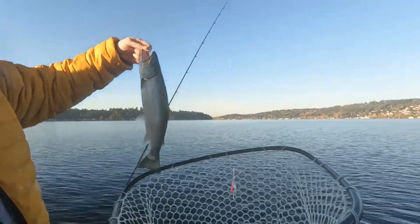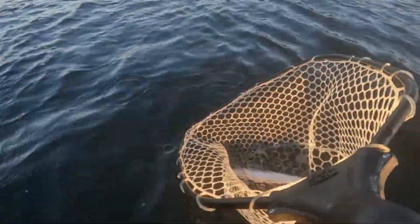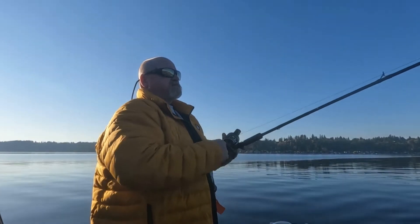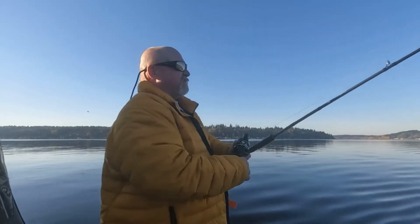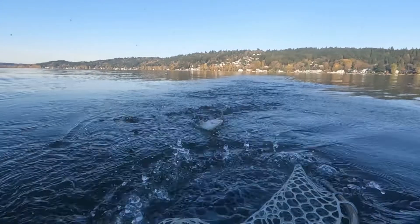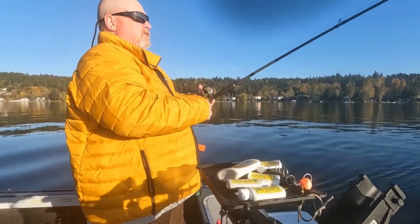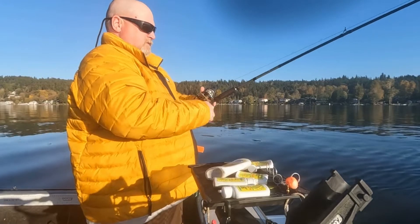Right in the corner — that's not a bad one there, that's a nice fish. Another one bites the dust. It's kind of picked up of late, hasn't it? It really has. Mike's got one on and it looks like we might have figured out at least an area, or the depth, or both. Oh, that's a nice fish.